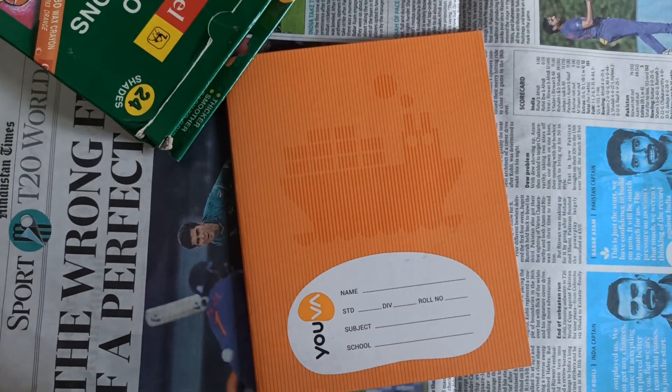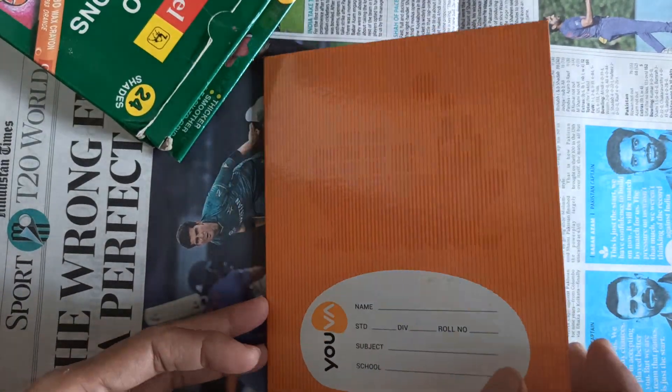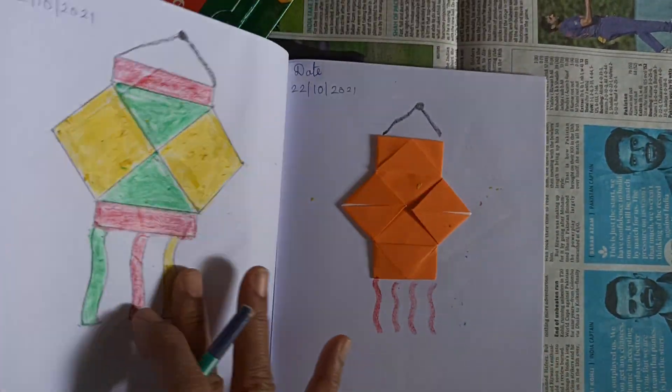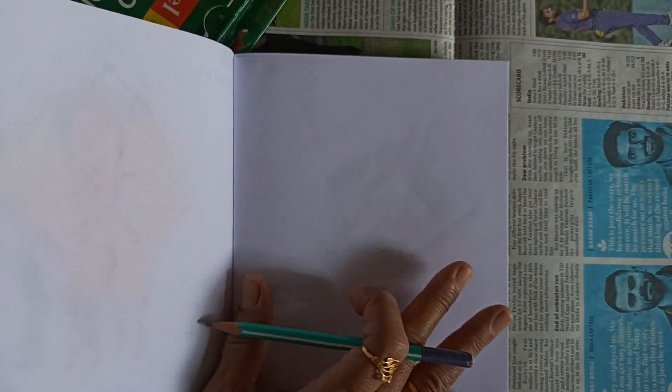Good morning children. This is Archana teacher and this is your drawing subject. Today we are going to learn how to draw the art. So let us start.